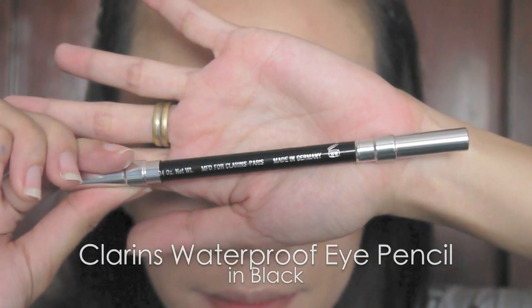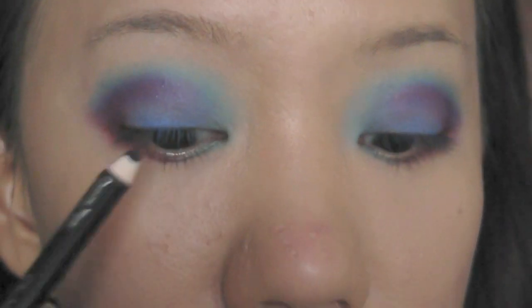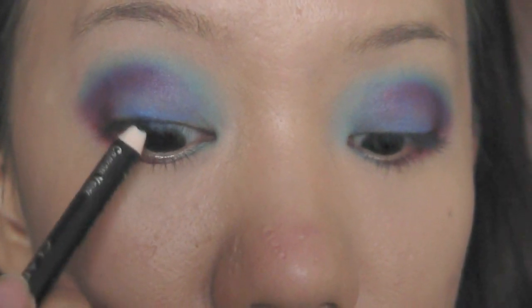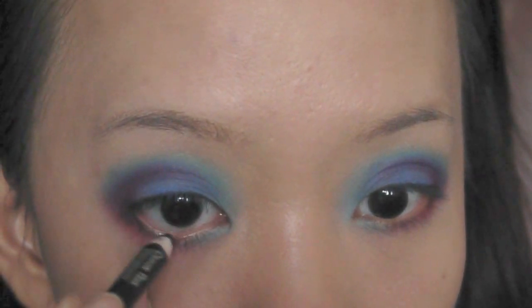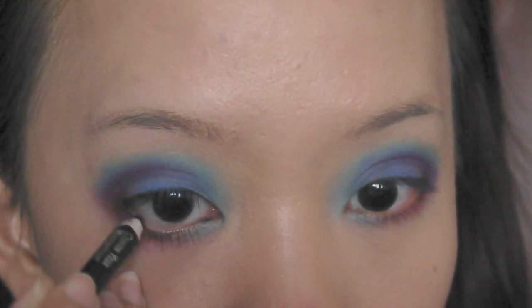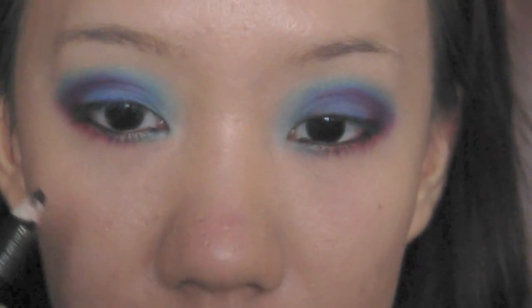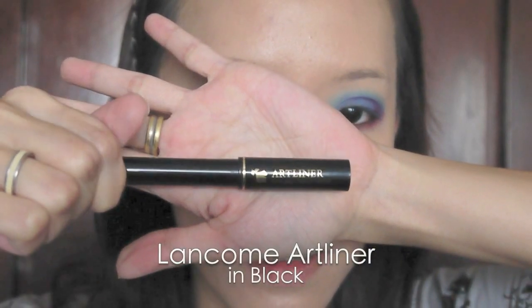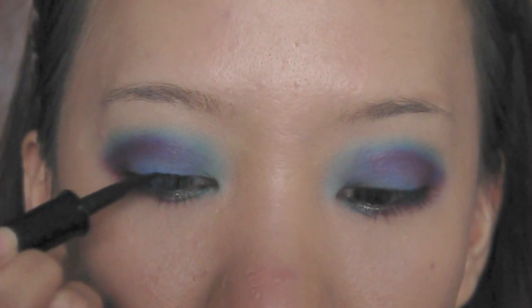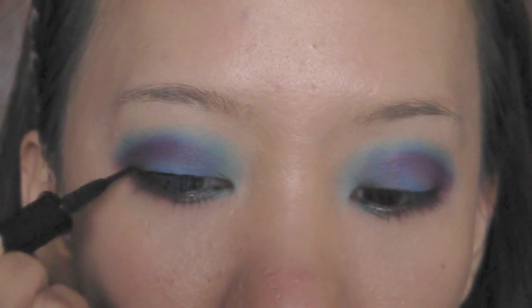Using a black pencil eyeliner, line it on the waterline. Then select a black liquid eyeliner and redefine the eyes by lining the upper lash line. Flick it at the end if you wish to.